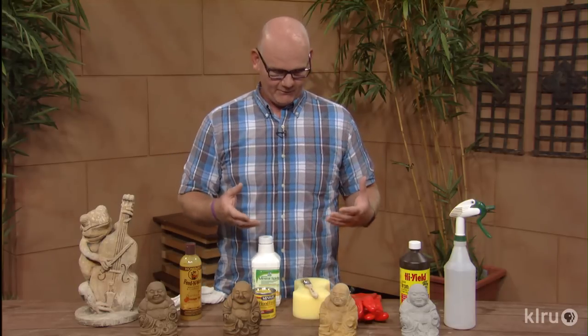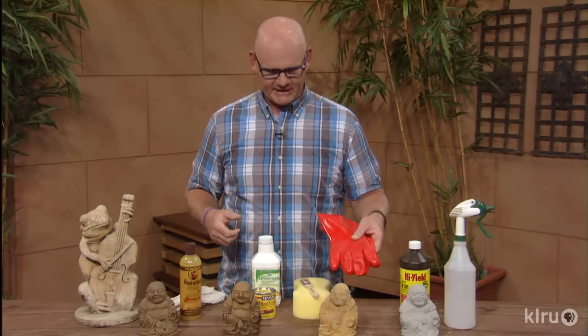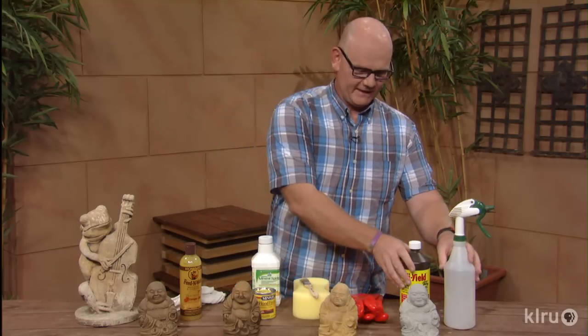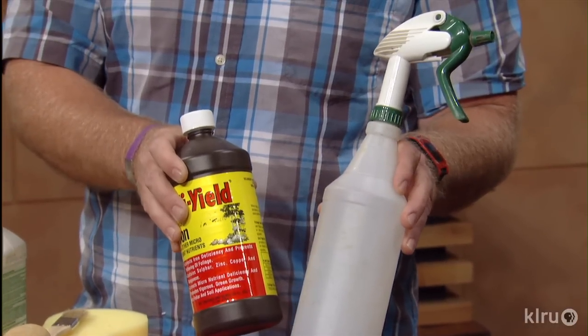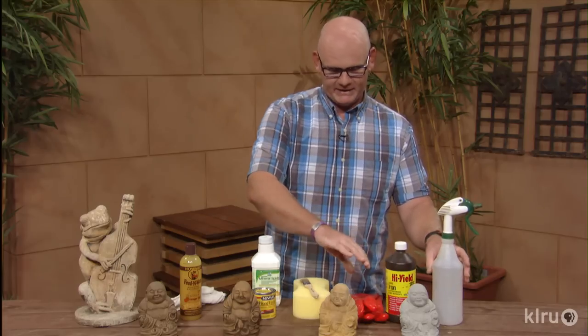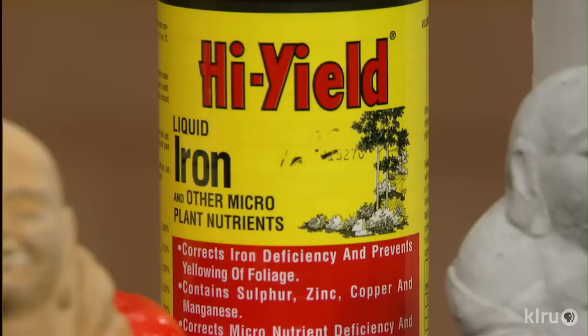Our next step is really quite simple. You may want to put on some gloves to protect your skin. What we're going to do is take some liquid iron from the garden, put it straight into a spray bottle, and simply spray the entire piece. Liquid iron is quite a good stain, so make sure you put something down — try not to work on your driveway or deck. Make sure you've got a good work area before you start.